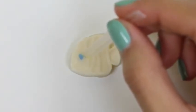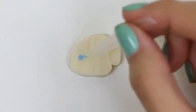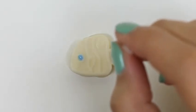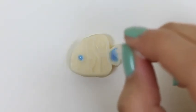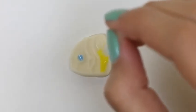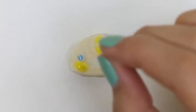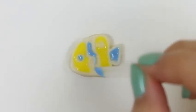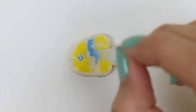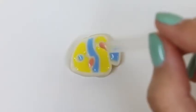Cool! Time for our fishy — we'll give him a blue eye, a blue tail, and then we'll alternate with some yellow and blue. It's a little bit hard to paint with these plastic brushes, so just take your time and stay in the lines!